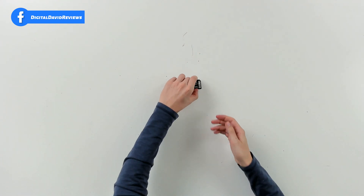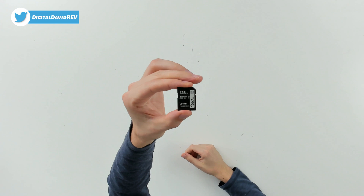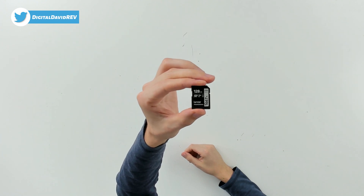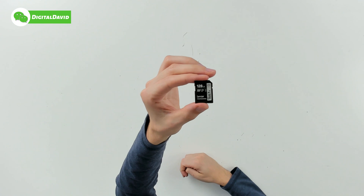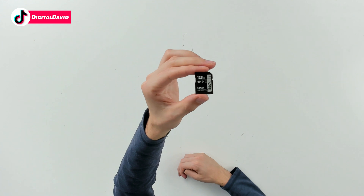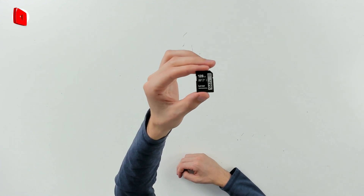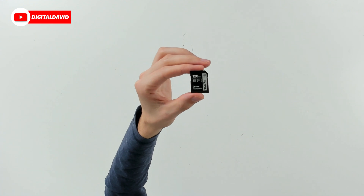Here are all the package contents — as you would expect, we just have the SD card. You can see it up close right here. We have 128 gigabytes for our storage capacity and 250 megabytes per second for our maximum read speed. You can see we got 1667X, which is another way of saying 250 megabytes per second. To calculate that, you multiply 1667 by 150 and divide by 1000.